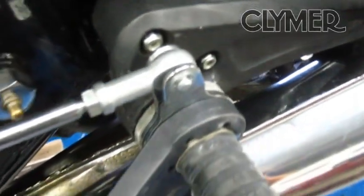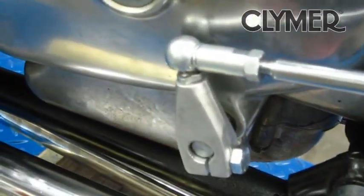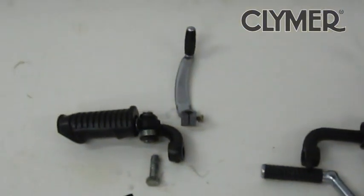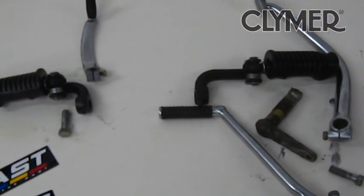On to the left side — the shift side. Kind of an overview here, pretty clean setup. A couple of questions from the message boards: can you use the stock exhaust? Yes, it's working. Can you use your rear foot pegs? Yep. Here I've laid everything out on the bench that was removed.